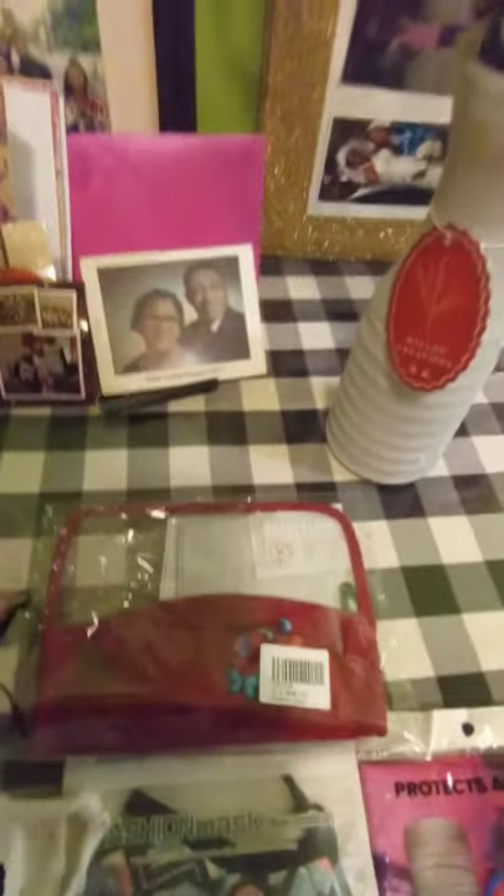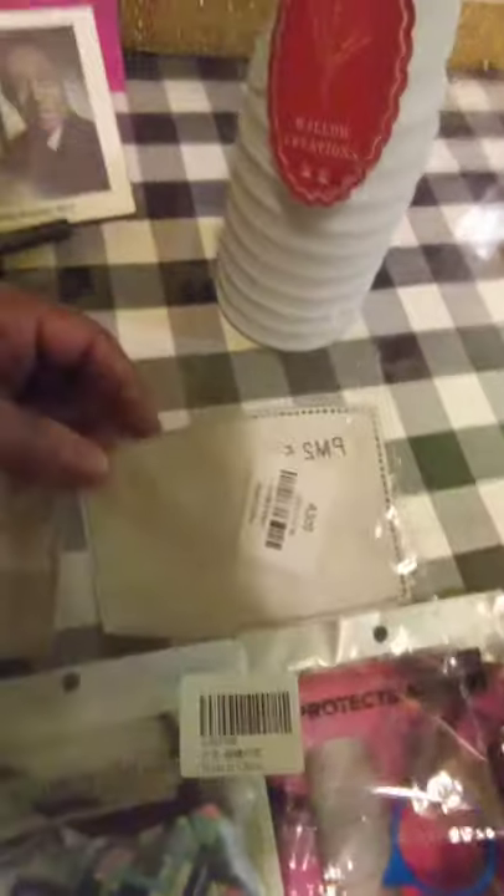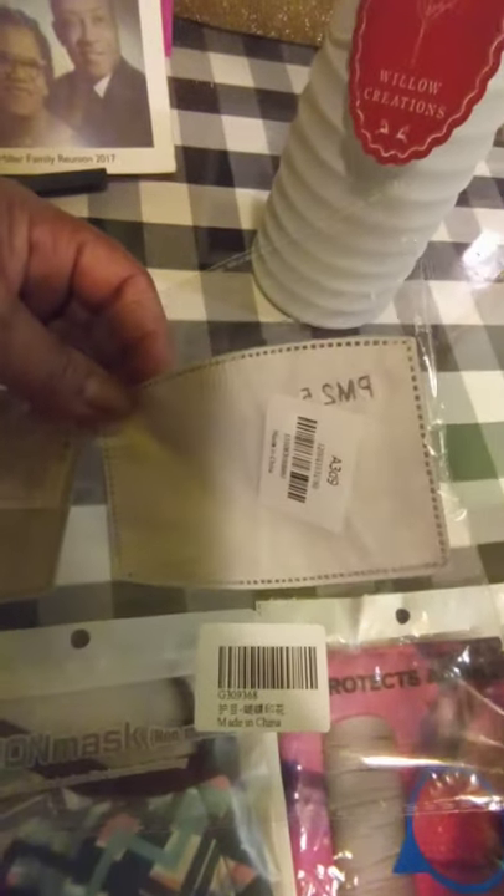You can't even see out of it. This one is a little more sturdy — same thing but sturdier, and it's cute. I would probably wear this. And they've got these filter inserts, I guess for protection — like coffee filters you can add.